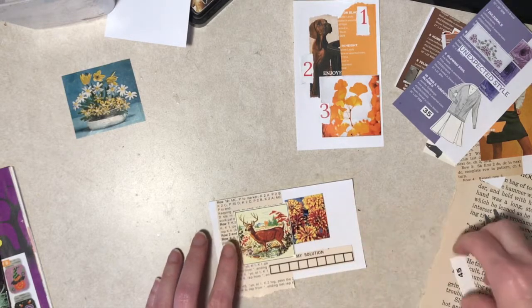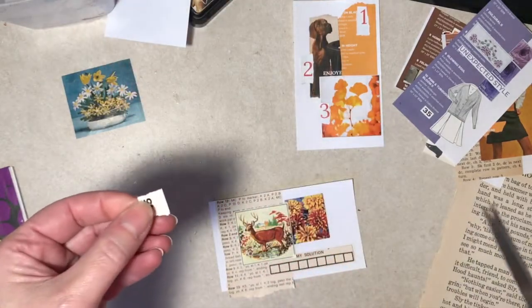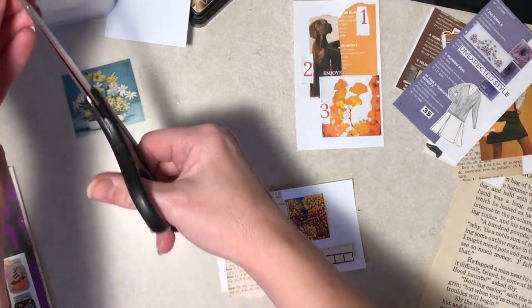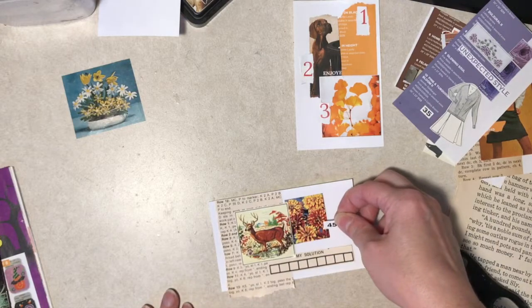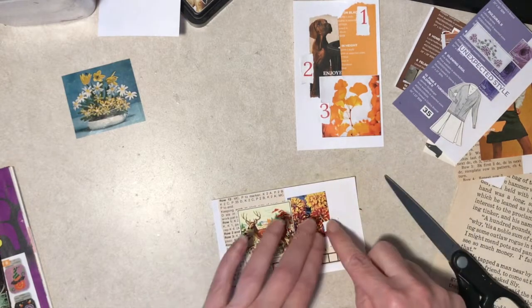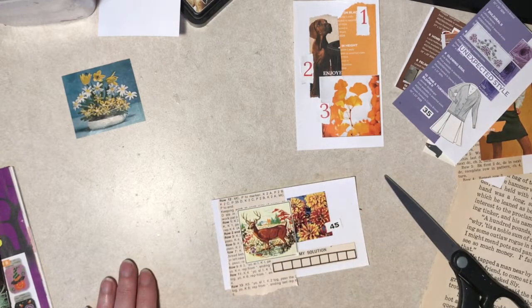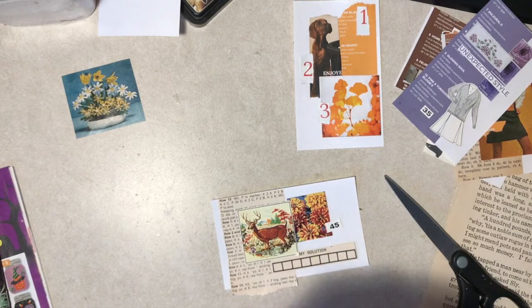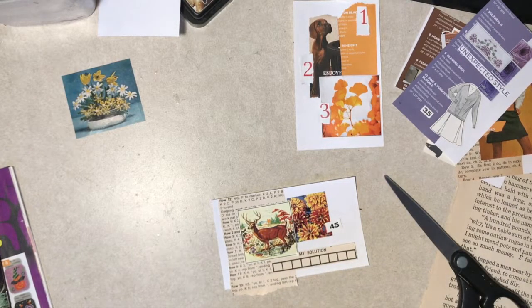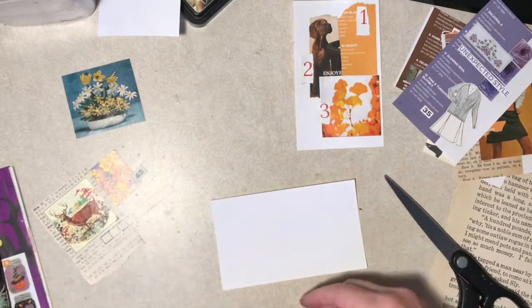Now, this maybe could use some paint behind. What do you guys think? And if you're all jumping up and down saying yes, that means I'm going to have to pause because I don't have paint handy. Or maybe we could get by with ink - I have ink right here. There's an orangey there. Alright, let's try it. You know, it looks stupid - it's just an index card. I'll get a new one.